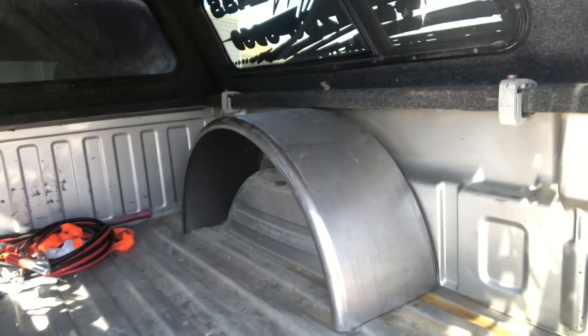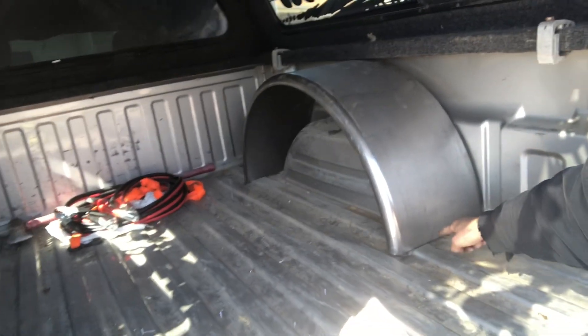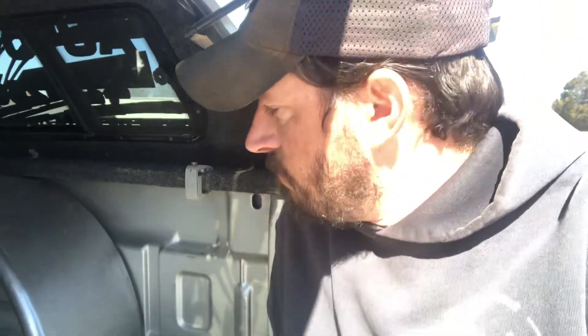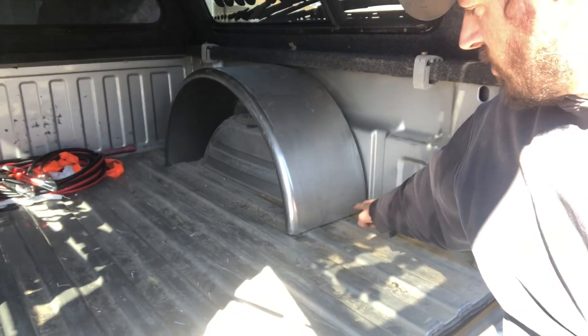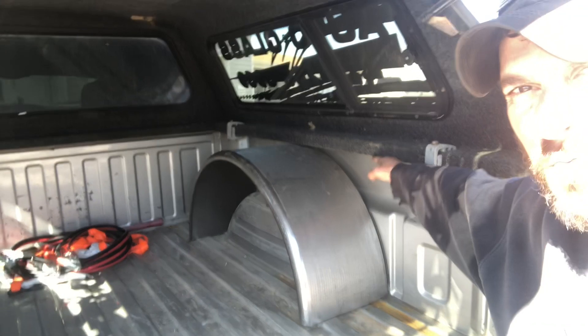So far today, what I've done — I've already done the battery relocation bracket up front. What I've got done today is I trimmed the bottom of my new fenders off, trimmed them off to where it sits flush with the bottom of the rail.